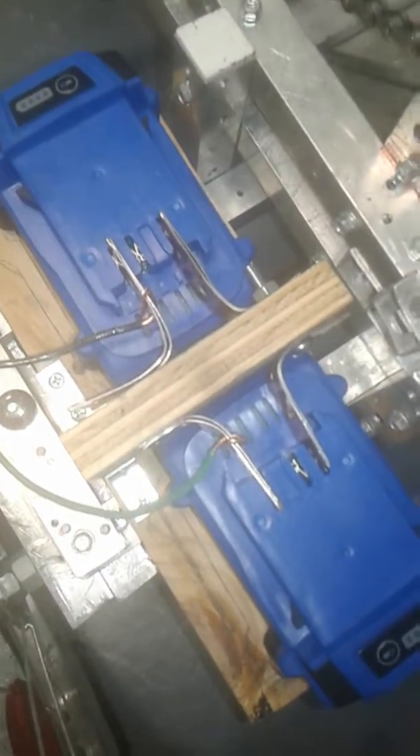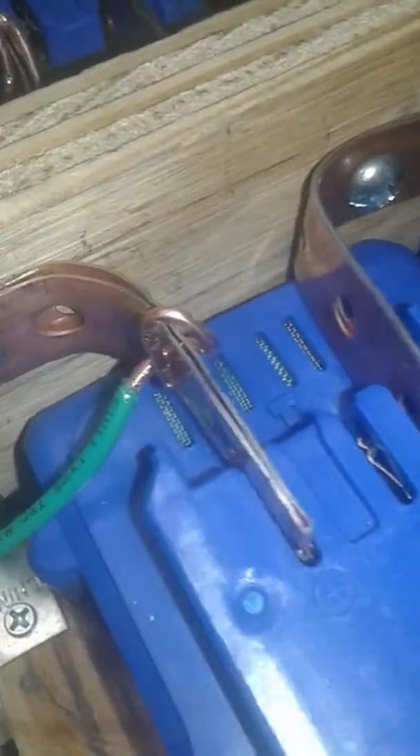Alright, so here's my setup and it actually works! These are copper bars that have holes in them, and I pinned it against the wood. These two are connected, making it in series.